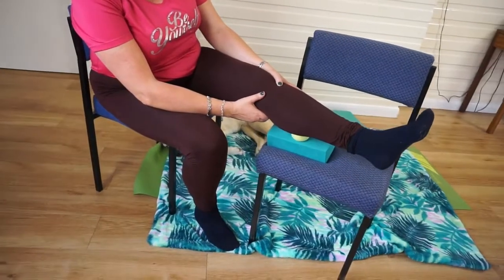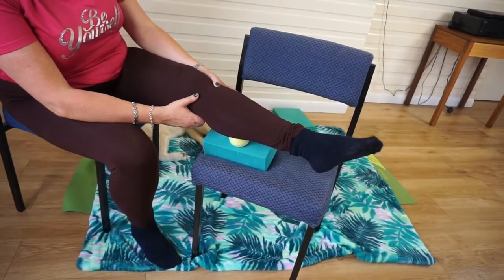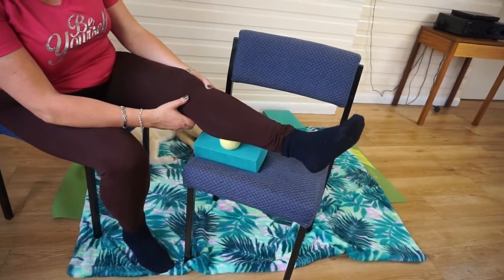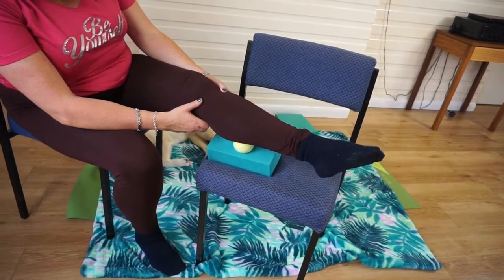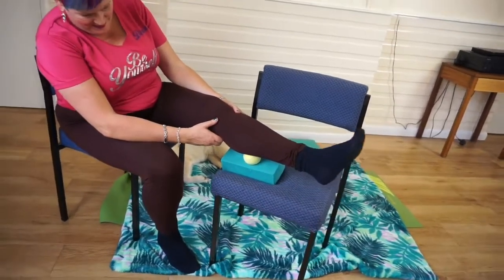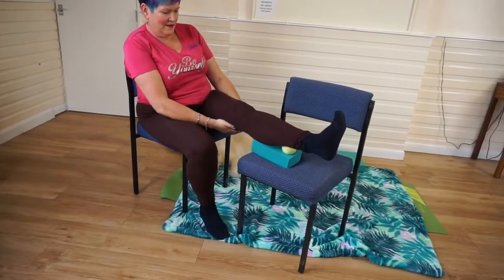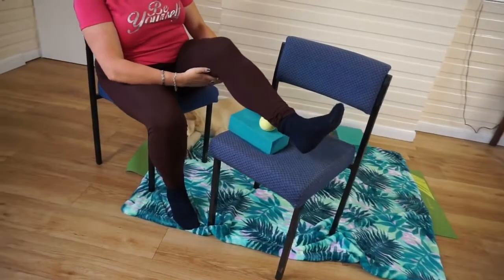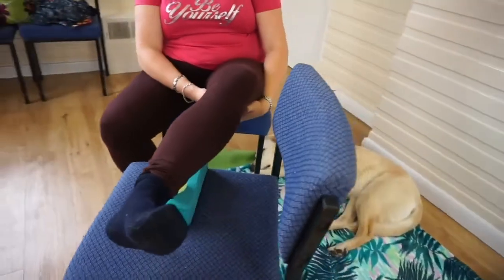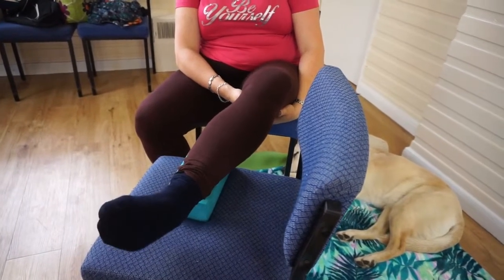Once you find a tight spot, circle the foot around at the ankle, then evert and invert the foot where that spot is being pressed by the tennis ball. You'll find this gently releases the spot — spot-on treatment just where you need it. Keep moving the tennis ball about, especially onto the outside of the calf where it may be the tightest if you're pronated in your feet. Again, when you reach a tight spot, circle your foot, invert and evert it, bringing that spot-on treatment to the outer calf.